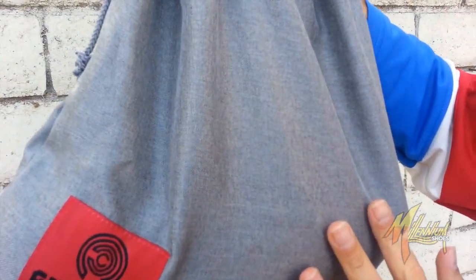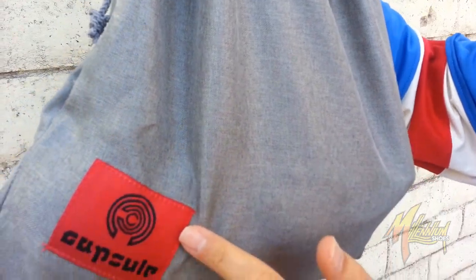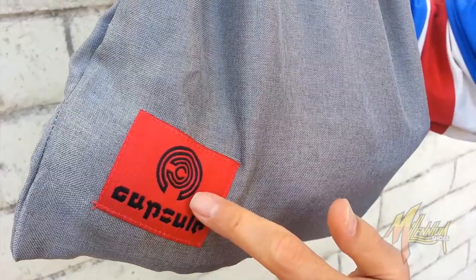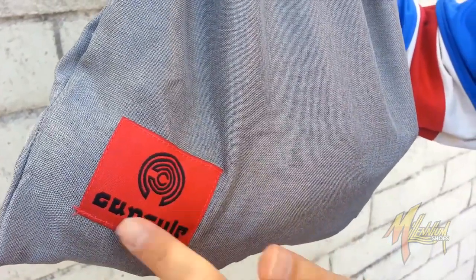Got this beautiful lightweight gray bag here. Come down to the bottom corner — this beautiful red patch embroidered in with the capsule logo in black, along with the name branded right there.